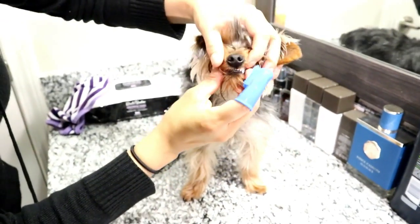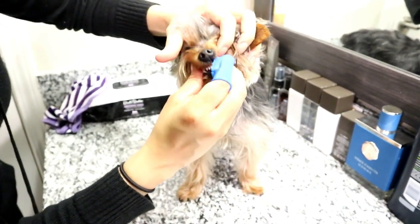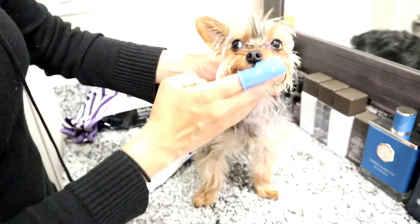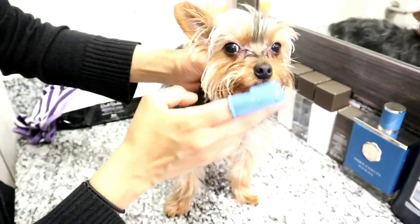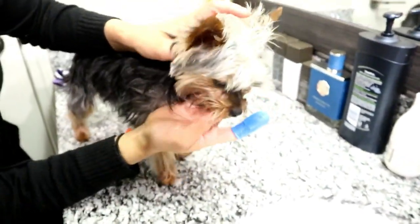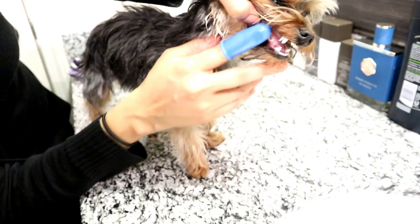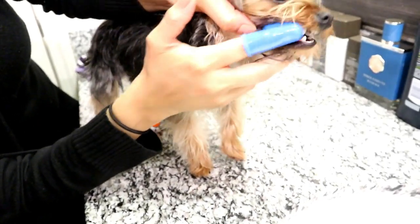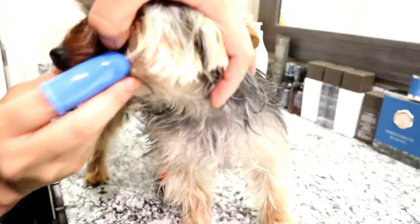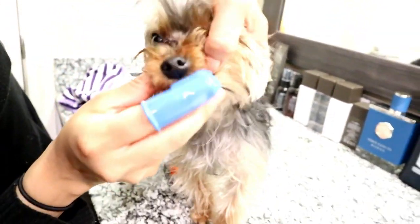It is so important for you to know that you have to be very patient. Some Yorkies don't like having their teeth brushed at all, but it is so important to do it because their teeth are so prone to falling out at a very young age. He tends to move a lot when I brush his teeth, so don't be scared to pull back his lips all the way — you're not hurting them, it's just a weird feeling for them and they'll try to move away.